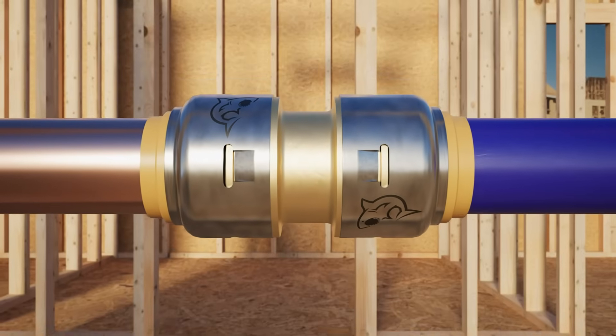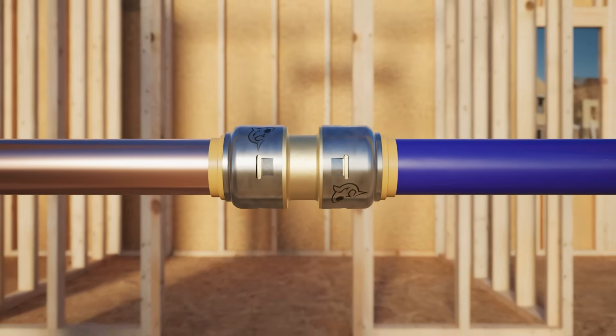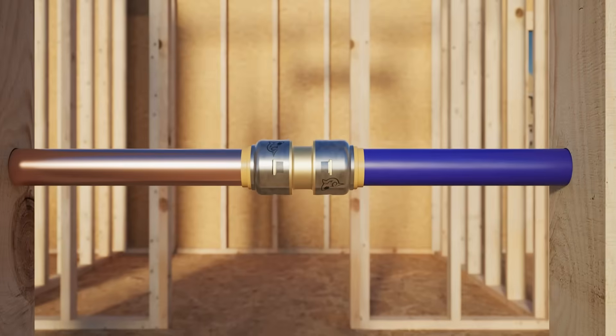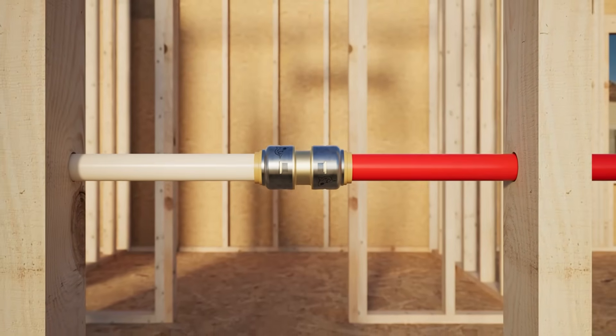When it comes to transitioning pipe types or adding on to an existing project, SharkBite Max is the top choice for plumbing professionals, since it retains the ability to transition multiple pipe types like PEX, copper, CPVC and PERT pipes.